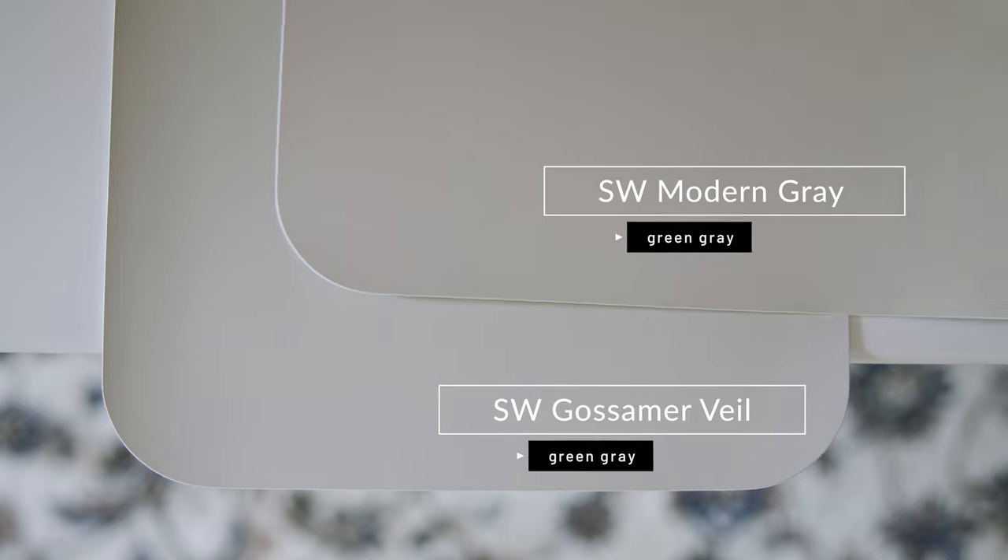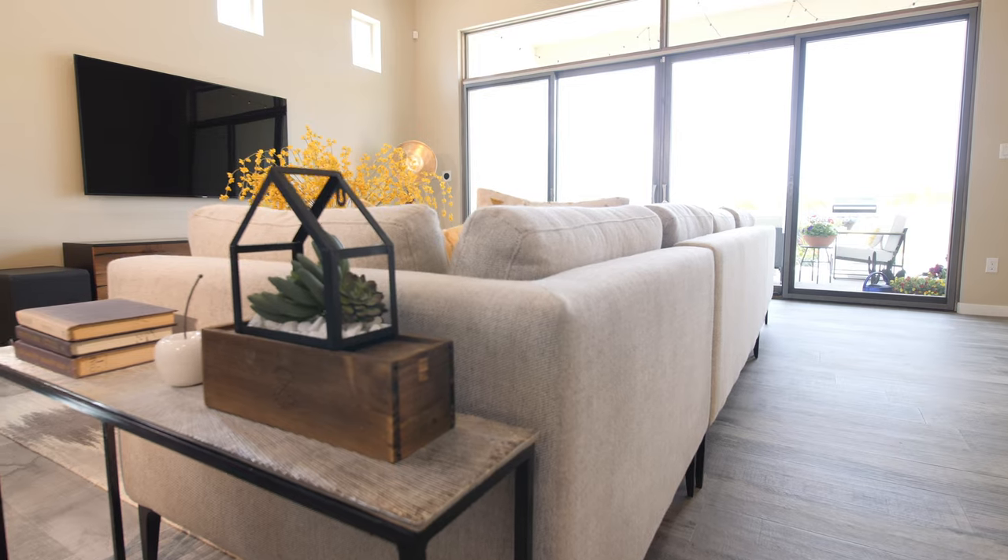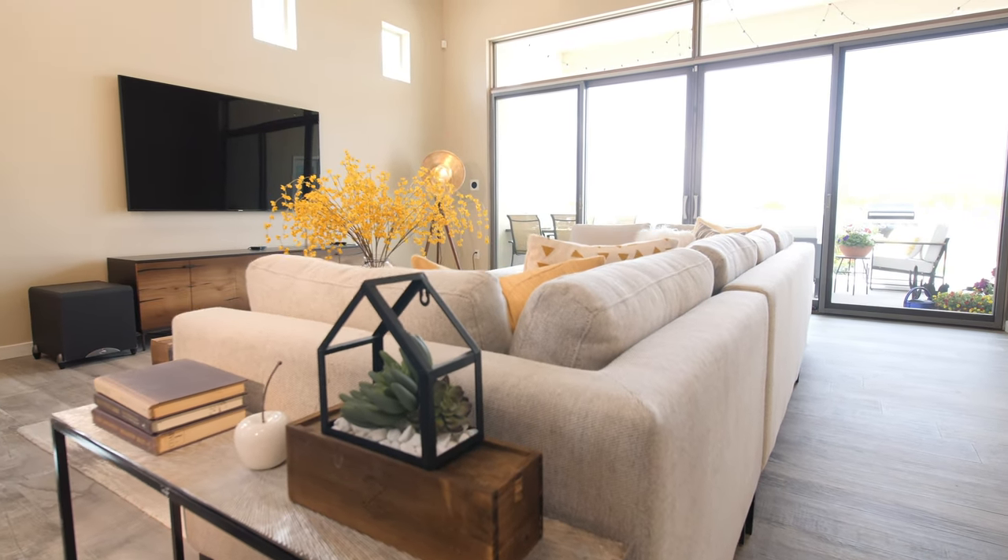Watch what happens when I compare this with Sherwin-Williams Modern Gray, which is considered a warm gray. When you compare Modern Gray with Gossamer Veil, you're going to notice how Gossamer Veil leans on the cool side in comparison to Modern Gray. So what you need to know about Gossamer Veil is that while it is a warm gray, it also has a tendency to lean on the cool side — and that's going to play a key role depending on how it pairs with the fixed elements in your home and when it comes to lighting, which I'll cover in tip number one.